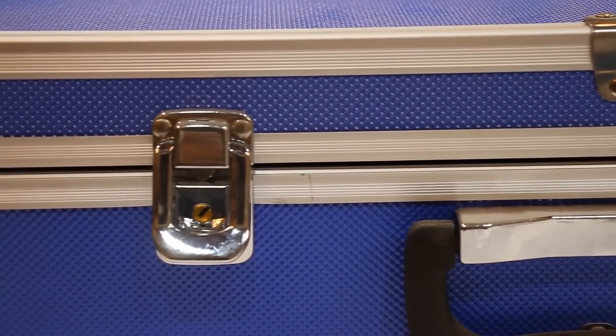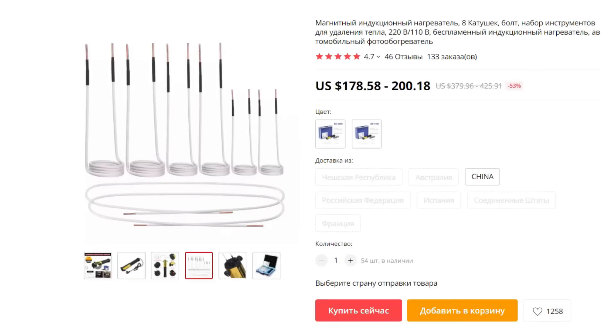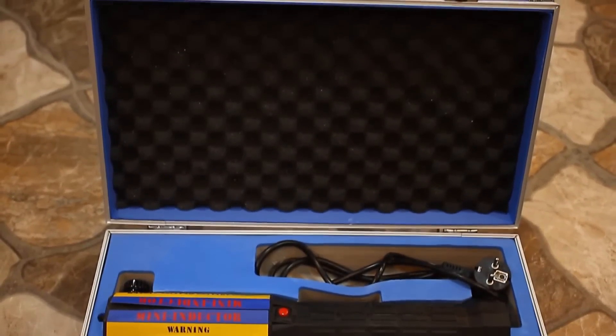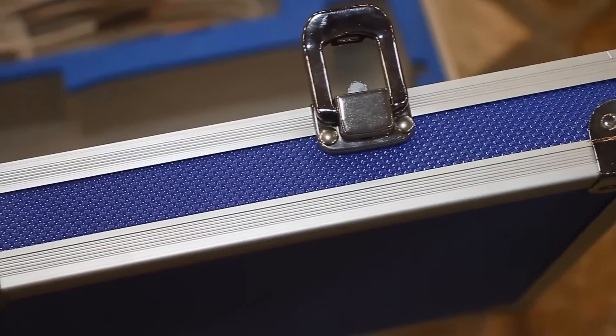This is not a cheap pleasure — it costs from 180 to 200 dollars, but that's with express delivery included. I received it in just a week by courier. I'll leave a link to this specific heater in the description. A similar unit from well-known manufacturers would cost much more.